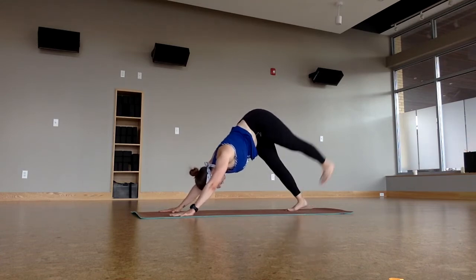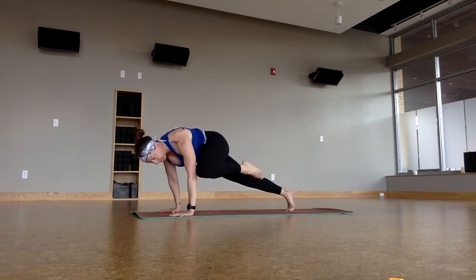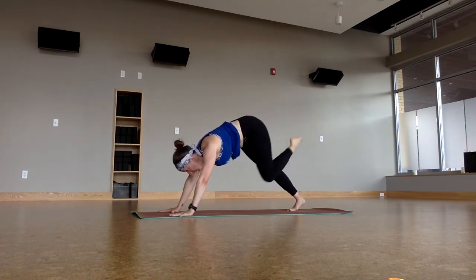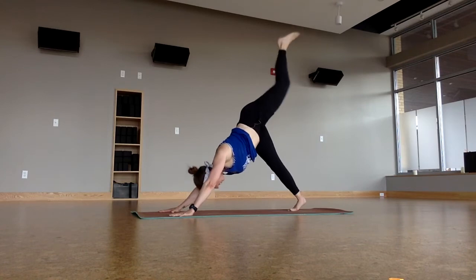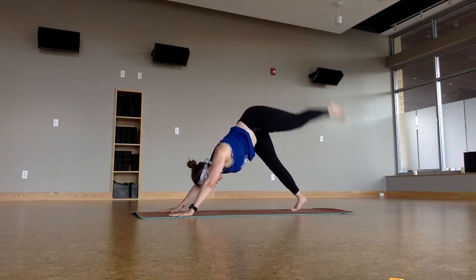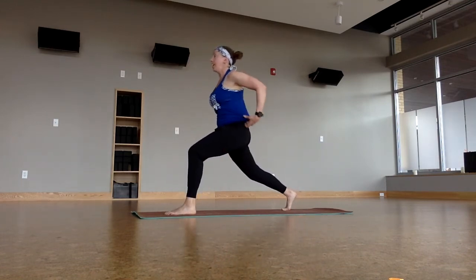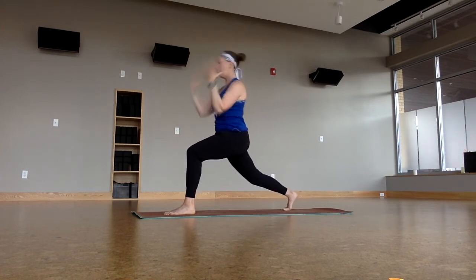Left leg up. Now remember — come up high and around. Tap that left tricep, then bring it back up again. Go to the middle, boop, and then go to the right, boop. Take it back up again. And we come into that high lunge — step, set the feet, lift the hands.